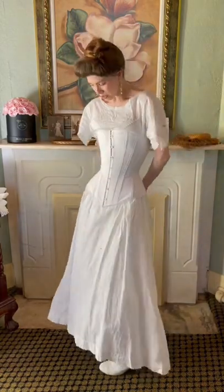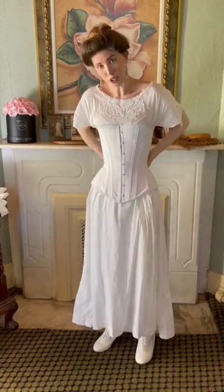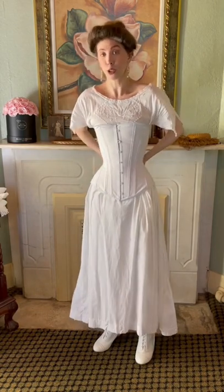There are two strings right here and you just pull. You have to constantly keep adjusting them, but your corset should never be uncomfortable to the point where you cannot breathe.